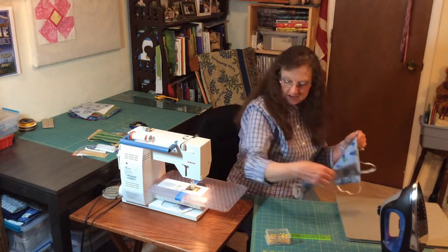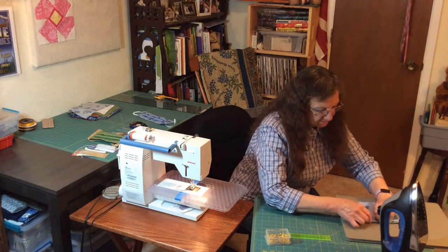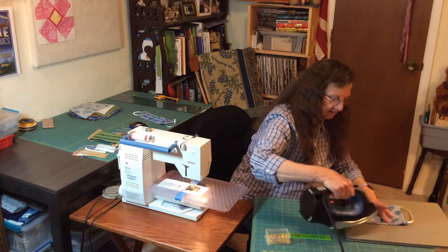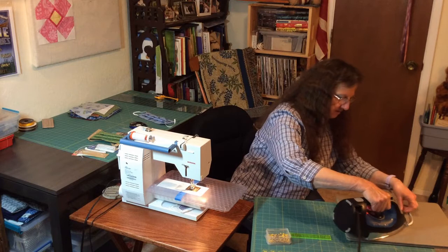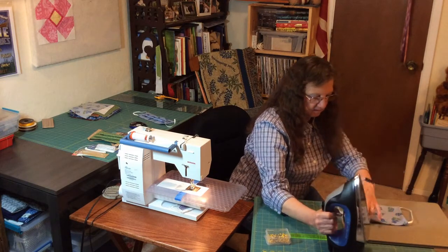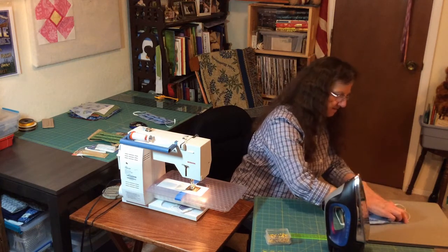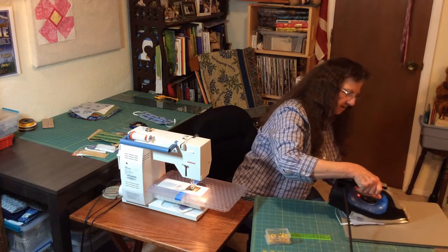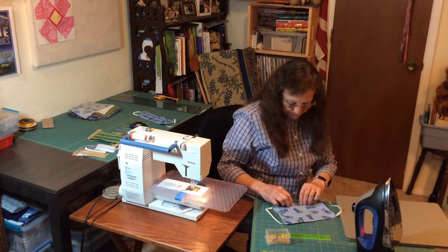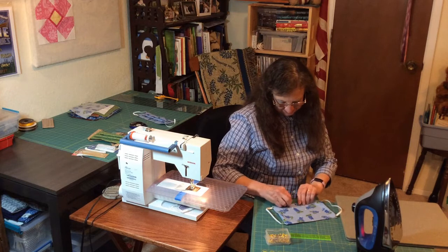Now I'm going to get my iron and iron the seams flat. Then I'm going to pin my opening closed.